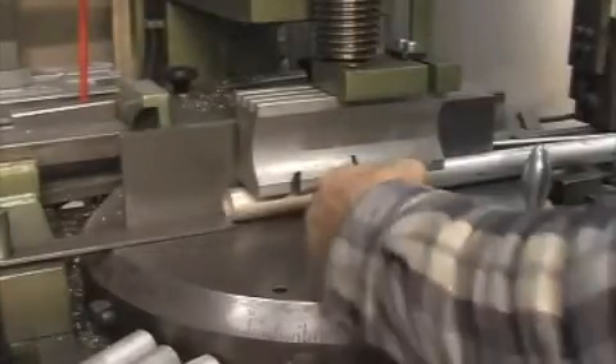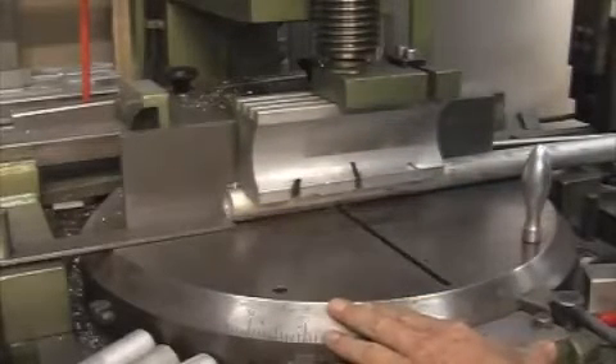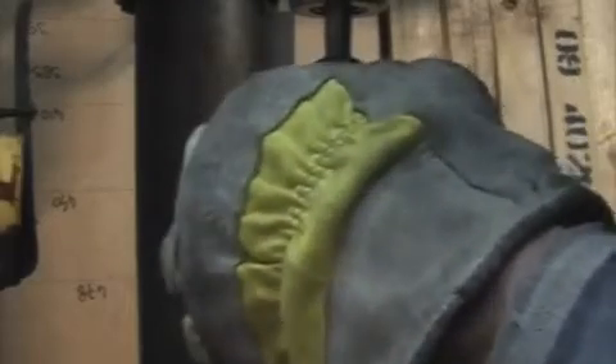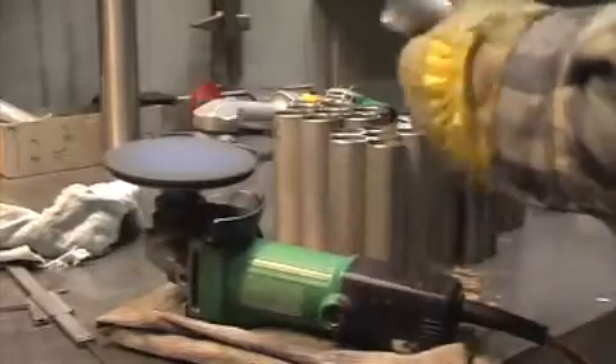Just for the fun of it, this is my cutting machine. This is the drilling machine.